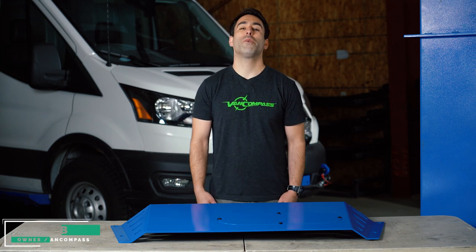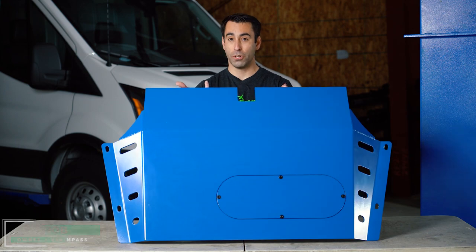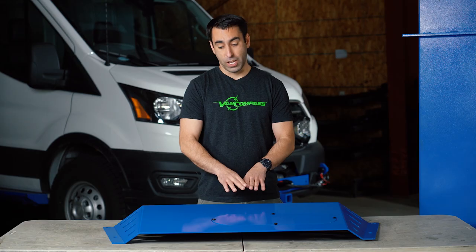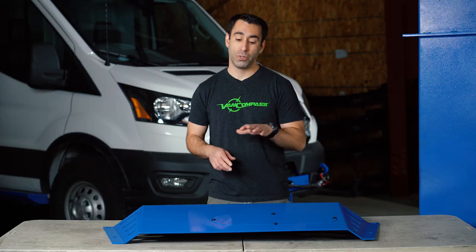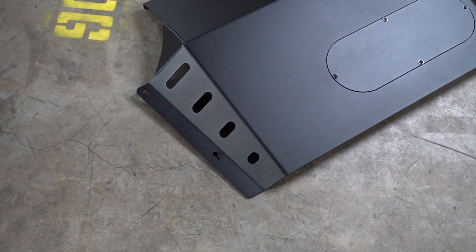Hello, Rob from Van Compass here. Today we're going to be showing you our front skid plate for the 2013 to present Ford Transit van. This particular skid plate is in a blue powder coat finish, specifically for our marketing van. Production units come with a two-stage powder coat, first with a zinc-enrich primer followed up with a nice textured black finish.